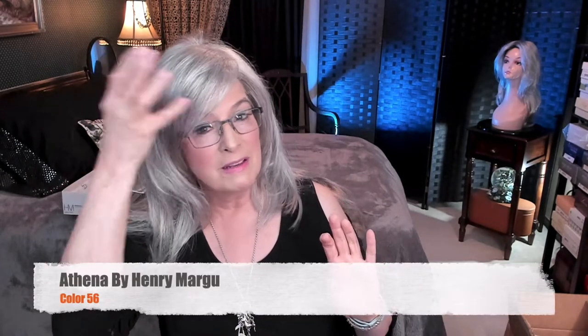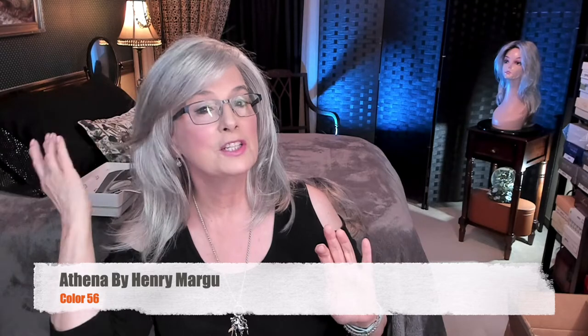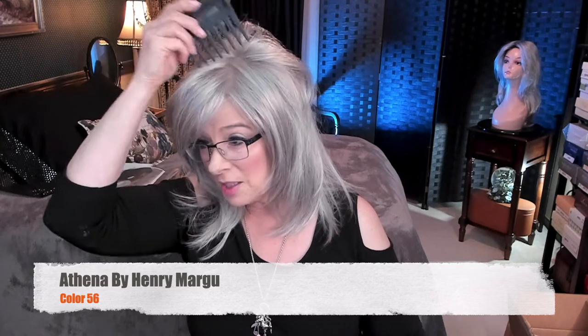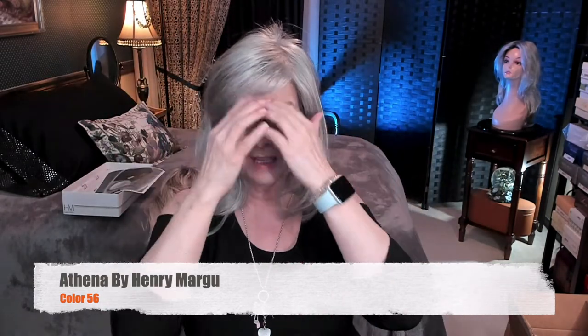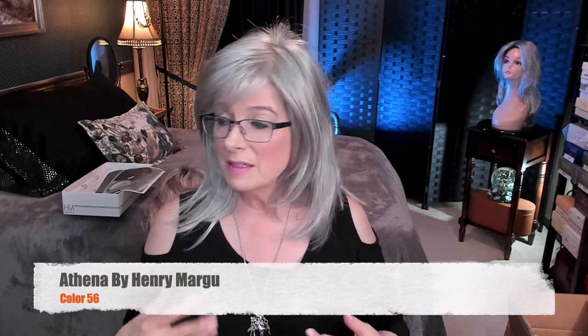That lovely sweet sweep of that bang with a fringe — to me it just allows you to wear longer length if you've got those beautiful face-framing layers. All I did was take her out and shake her, and that's it. That's all I did. You could put it on, fluff it up, and out the door you go.